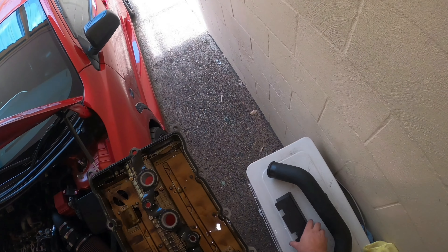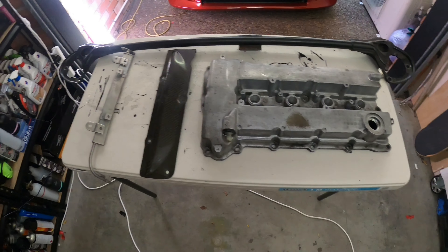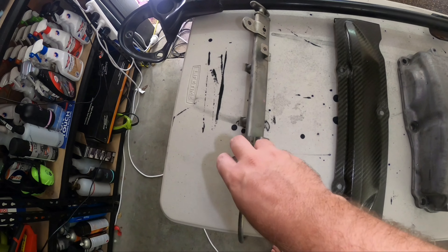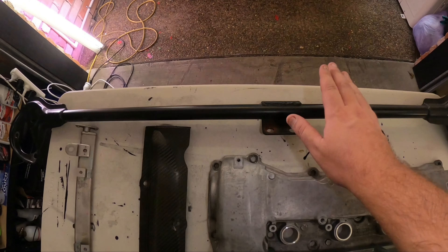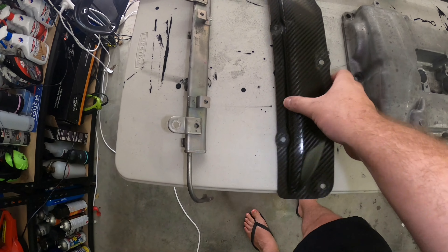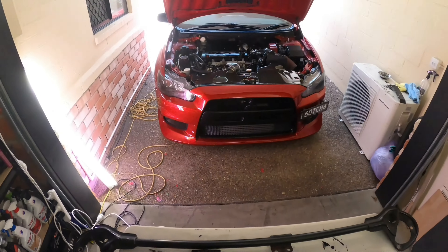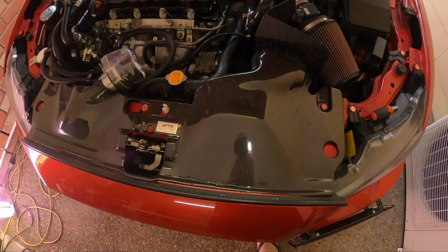Everything is removed. The valve cover is off and given a quick wipe down — I'll let the painters clean it up before they paint it. I have the original spare fuel rail, the strut bar, and the coil cover, which they are going to re-clear for me as there are some spots where it's not looking its best. I think the carbon fiber coil cover will really suit Latisha's engine bay, especially since she already has the carbon fiber APR tray.